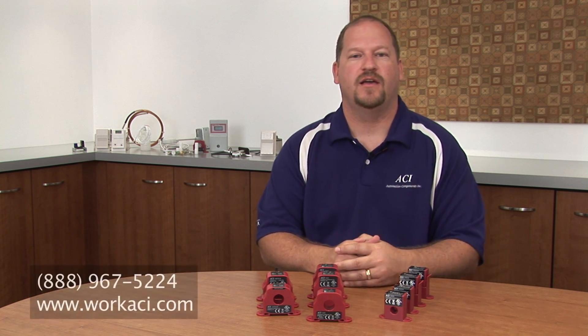If you have any questions, feel free to contact ACI at 888-967-5224 or via the web at www.workaci.com.